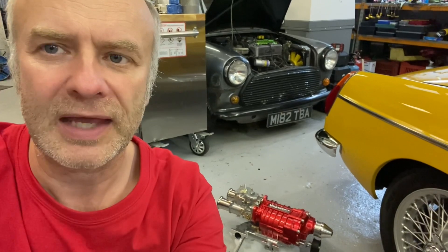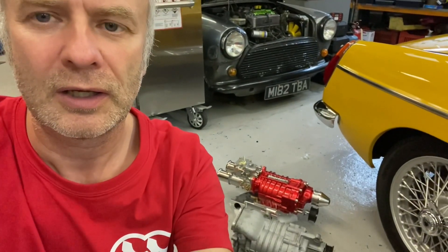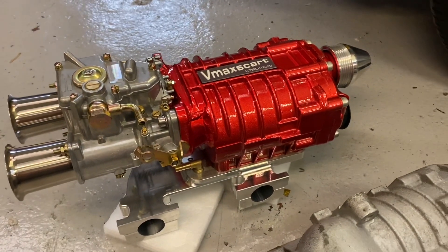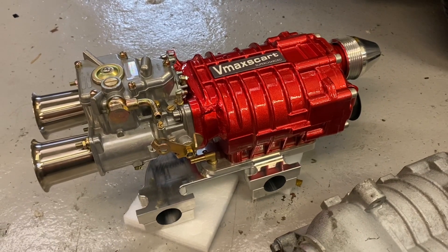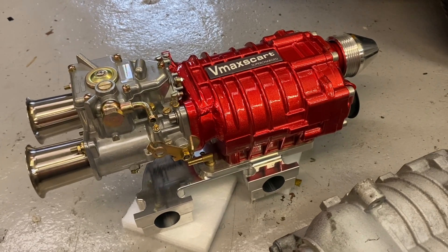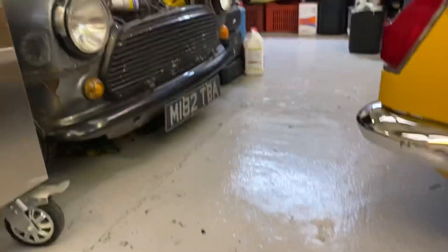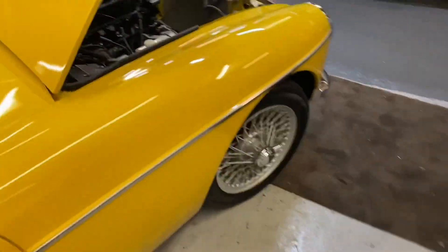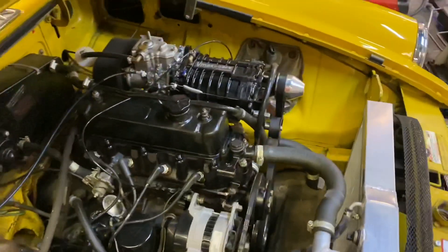Hi, I'm Stuart from VMAXGART in Mosey and this is a quick video about superchargers. Let's have a look at what is behind me. This is the supercharger kit that I make for Minis and MGBs. There's one on a Mini with some bike carbs, and here's one on an MGB.